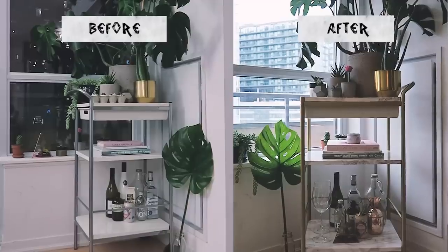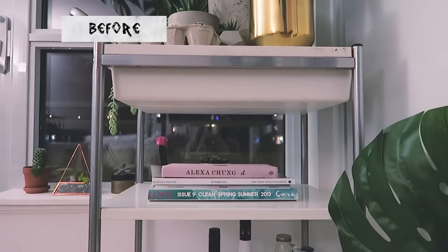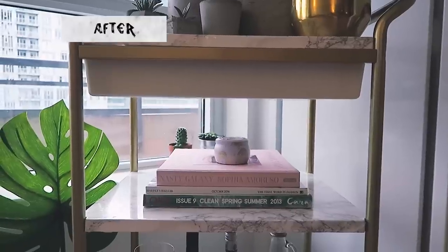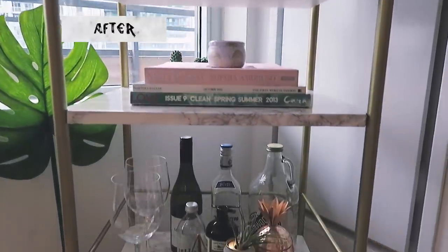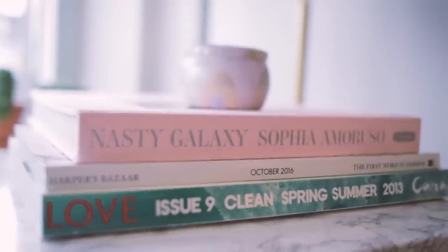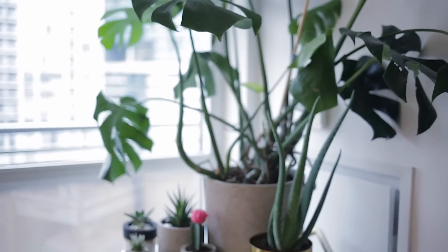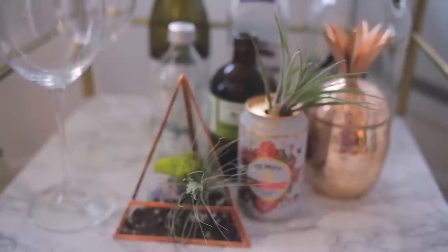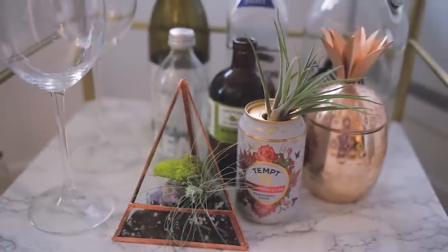I hope you guys have enjoyed this IKEA bar cart hack to transform it into marble and gold — it's been a very popular thing I've been seeing on Pinterest and I decided to do it myself. The total cost of this whole thing was maybe $35, because I got the bar cart secondhand for $20 and the contact paper was $15. A super cheap and really nice hack you guys can try out. If you like this video, please rate, comment, and subscribe, and I'll see you next time. Bye!